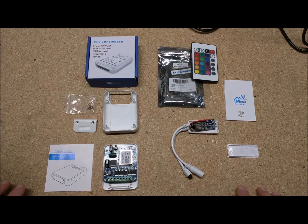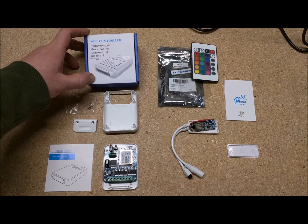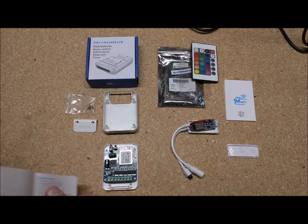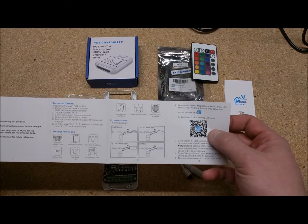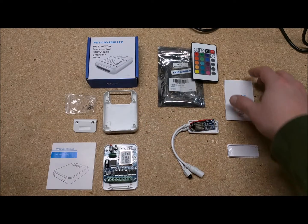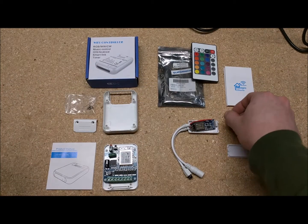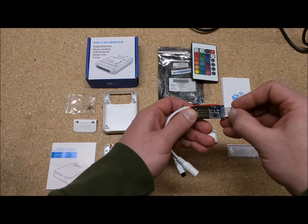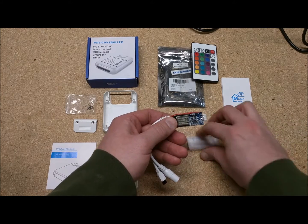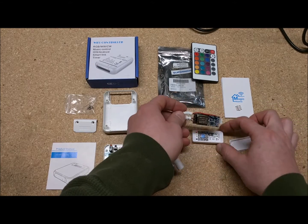I have two different RGB LED controllers from Amazon. I'll link them in the description — we'll call this one Controller A. The manual has this broken English thing going on and a barcode for downloading the app. The other one has a very similar manual with another barcode. This one came with a little pin connector so you can plug it directly into your LED strip if it already has that connector. It's labeled with 12 volts at the bottom and GRB going up from there.